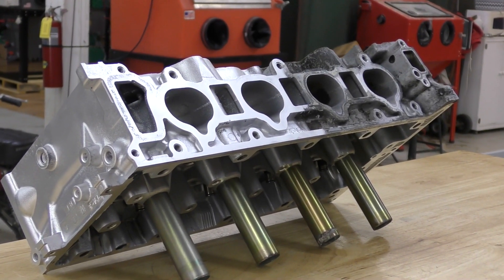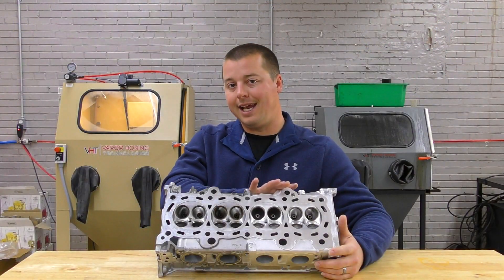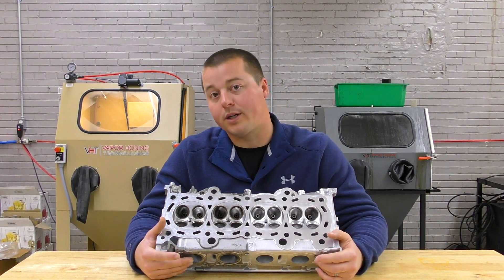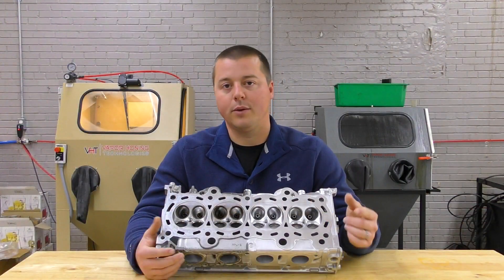You can also check and inspect for cracks and any damage on the head, which is another point I want to make that vapor honing is good for. So if you have an application such as this, give the sales team a call — they're always here and happy to help. And as always, thanks for watching.